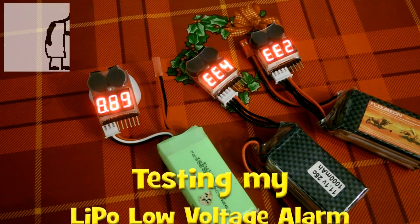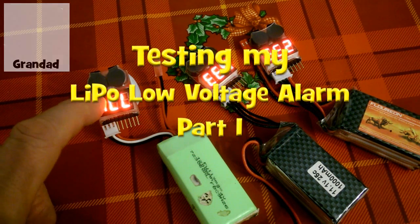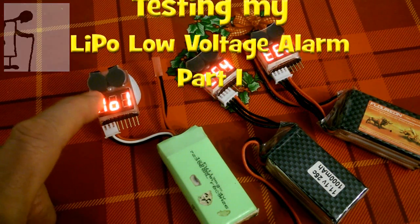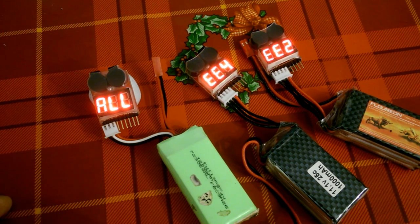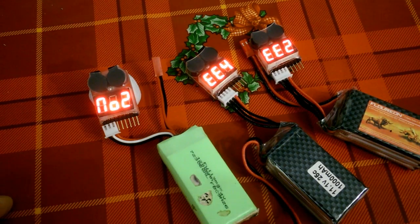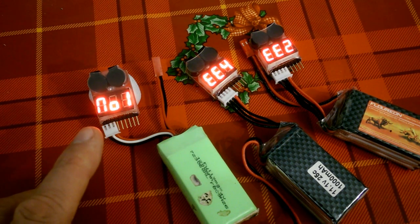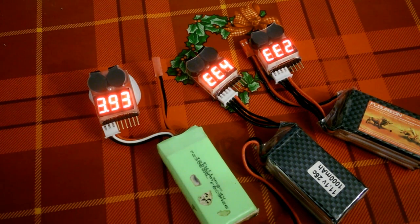I was going to do a video on how to set the low voltage alarm level on these LiPo low voltage alarms, but I got two faulty ones. If you watched the previous videos, you know that I bought two and one of them was faulty. I contacted the seller and he sent me a new one, and I did a video on how pleased I was to receive it and it worked.